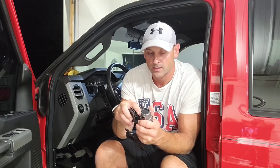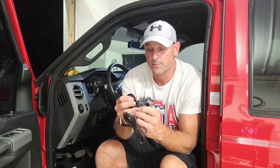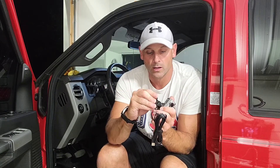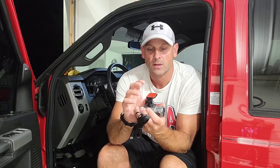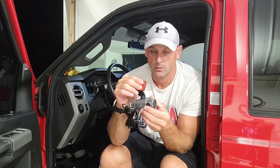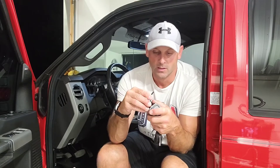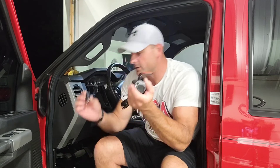It comes with a suction cup mount you can use for the camera itself. If you don't want the suction cup mount, it also comes with a sticky mount version so you can secure it to your vehicle without worrying about the suction cup failing. It is adjustable so you can position it properly relative to your mirror or windshield.